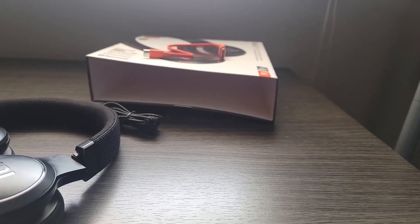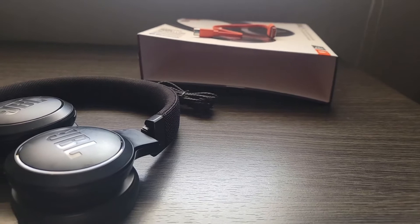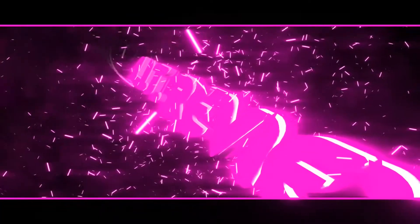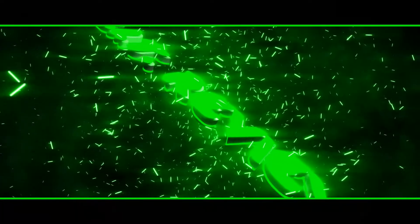Today's review and unboxing will be the gift I gave my wife for Christmas — the JBL Live 460NC. I love it, she loves it. Before we get into the unboxing, let me know how you feel in the comments down below. Make sure you hit like, subscribe, and the notification bell so you know every time I drop another video. Without that shameless disclaimer, let's get right into it.